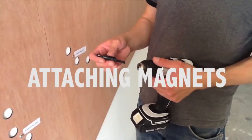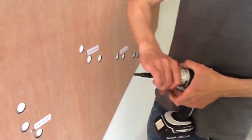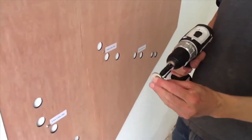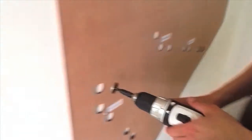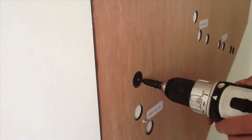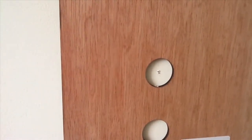Now it's time to attach the magnets. Put the centering drill bit in your screw gun. Take a magnet and put the tip of the centering drill bit in the hole of the magnet, then put it in one of the holes in the template and drill. Now you have a starter hole. Do this to all 38 holes of the template.